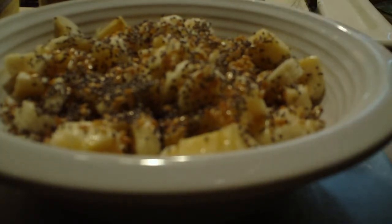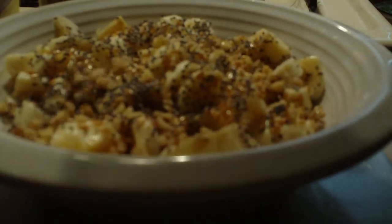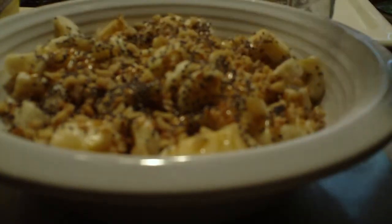Some crushed walnuts and some slivered almonds.